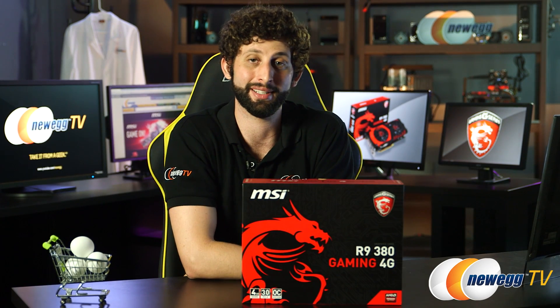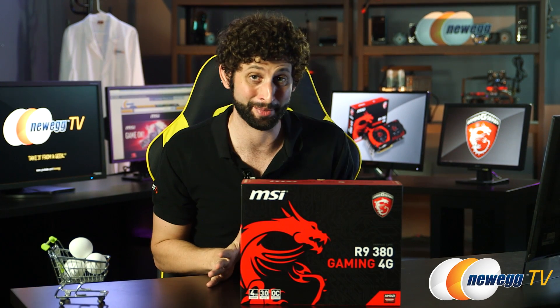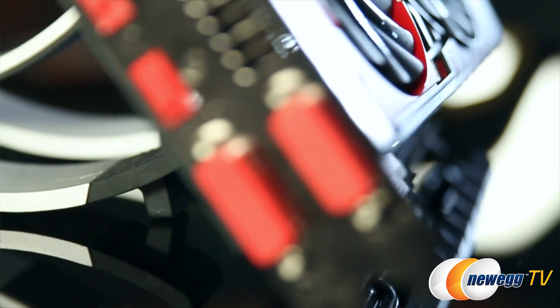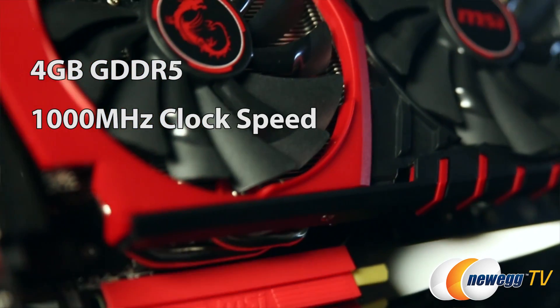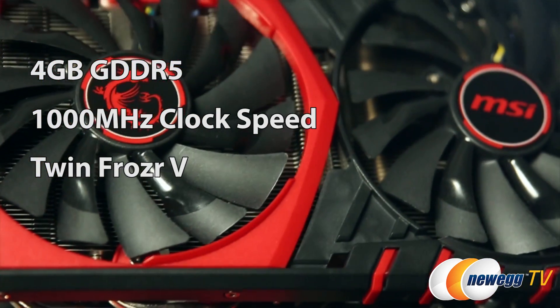Hey guys, I'm Seth Rotkin here for Newegg TV, and I am super excited today because we are checking out the R9 380 graphics card from MSI. Now this thing has 4GB of RAM, it has 1000MHz clock speed, and it has the latest in thermal technology, the TwinFrozr 5.